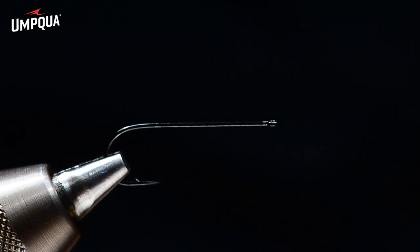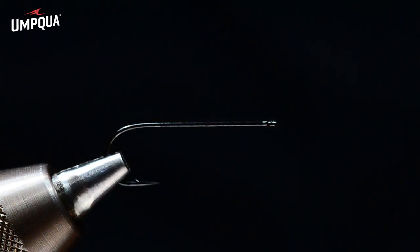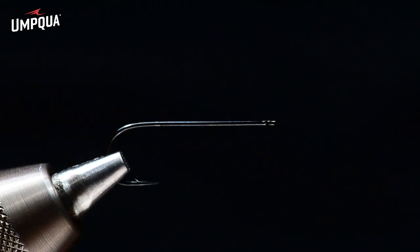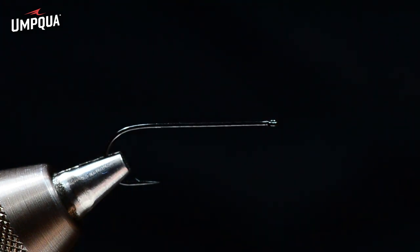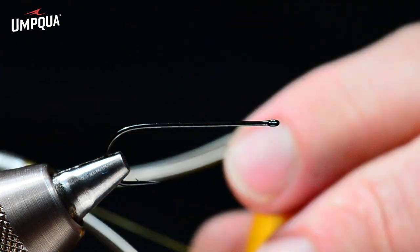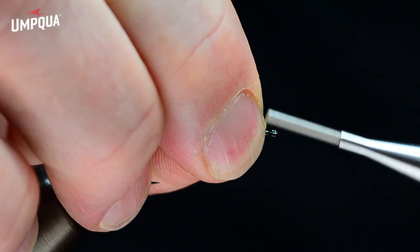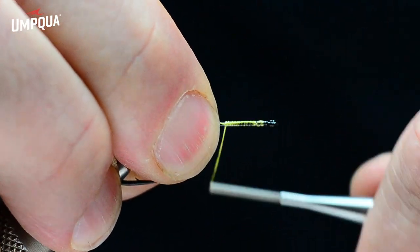We're going to tie one of my favorite streamers called the Swim Coach, and I'm going to tie a yellow version which is not yet available but something we're going to introduce. I'll start with the Daichi 2461 size 4 for the rear hook — this is an articulated fly with two hooks. I'll begin with some 3/0 Danville monocord in yellow and dress just the front quarter of the hook shank.